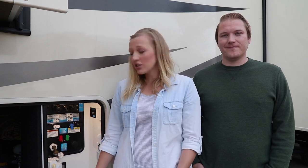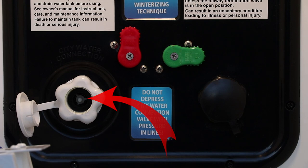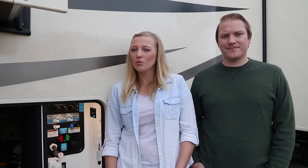To fully understand what this warning means, you have to have a basic understanding of how the water system works in your RV. A check valve is a valve that basically only allows water to flow one way. There is a check valve right behind your city connection that allows water to flow in but doesn't allow water to flow out. This is a good thing because when your lines are pressurized with your water pump, you don't want water coming out of your city connection. So now that we have an understanding of what the check valve is, all this warning is telling you is to not push your check valve down when there's pressure in the line.